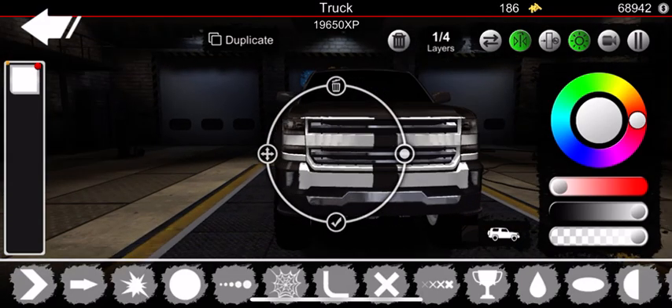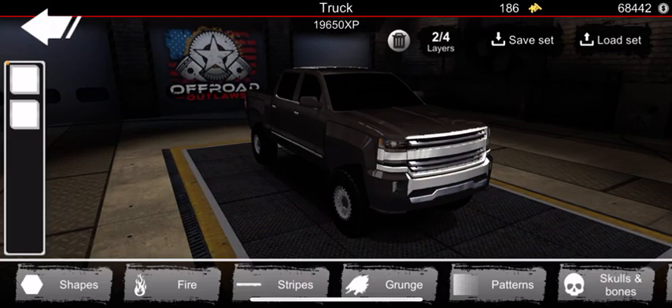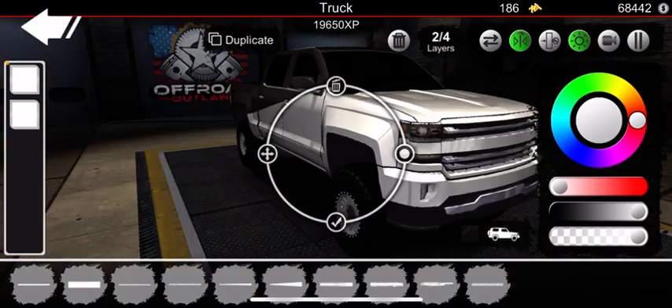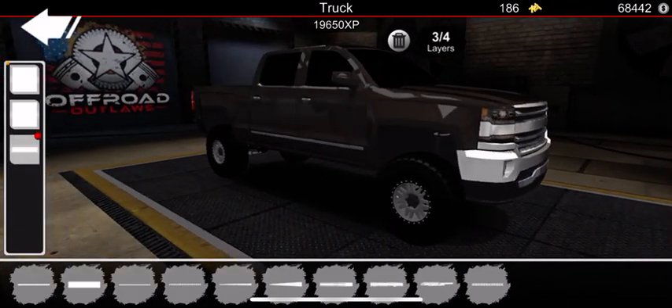We're going to go ahead and just stretch that across there just like that. If you want, you can go ahead and put a chrome bumper — you can just take one of these big decals, size it down, and make it go on both sides to make a chrome bumper just like that.